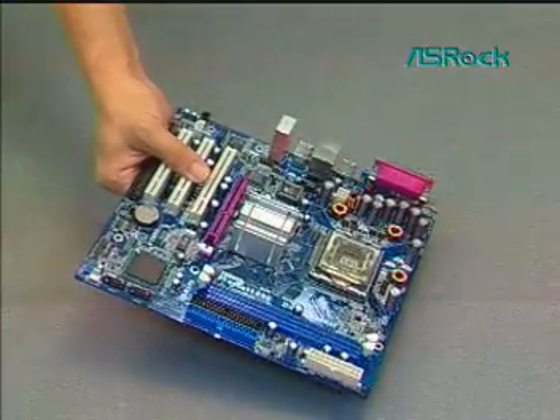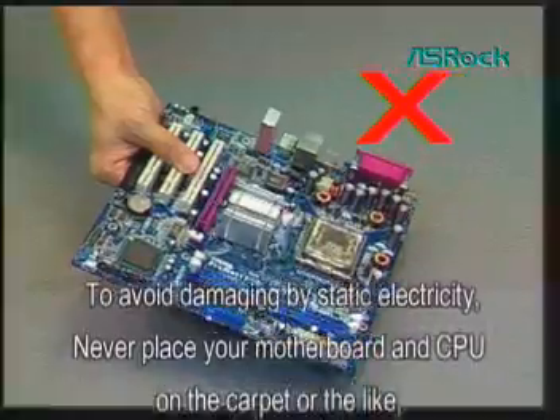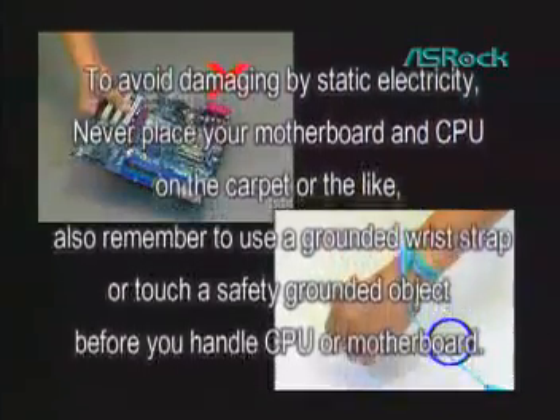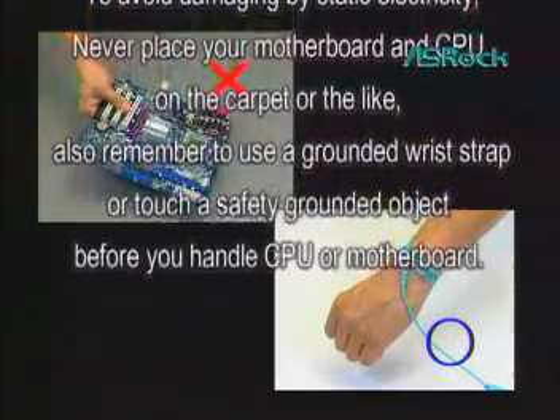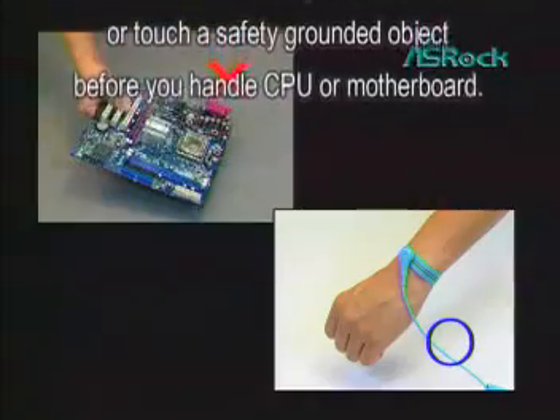Before the installation, we advise you to avoid damaging by static electricity — never place your motherboard and CPU on the carpet or the like. Also, remember to use a grounded wrist strap or touch a safety grounded object before you handle the CPU or motherboard.